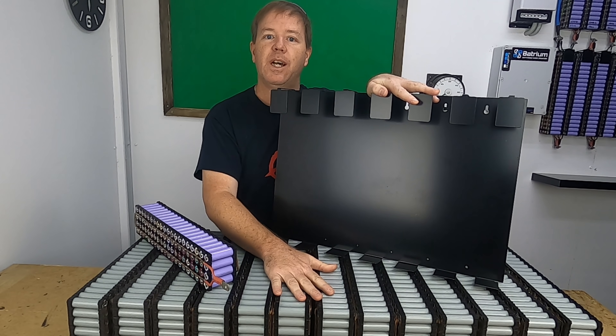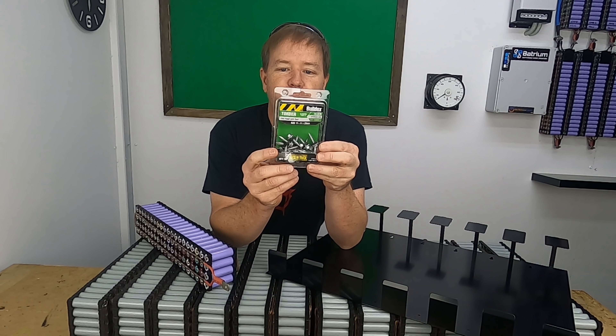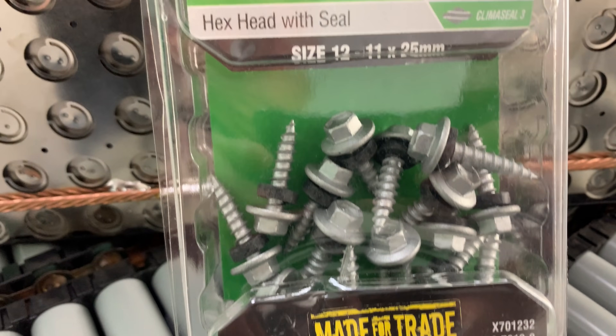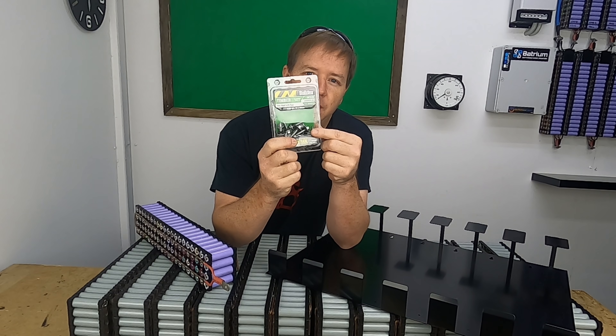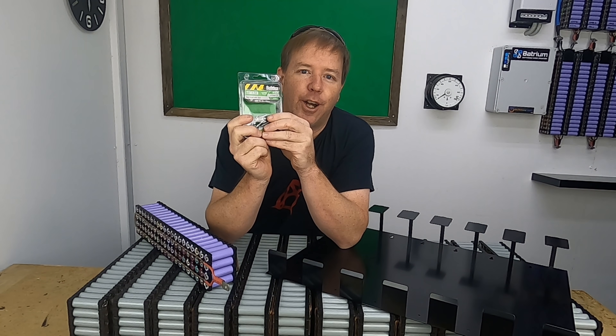This is two-millimeter steel and is more than up to the task of holding these cells. To fix it to the wall I've got some fairly heavy-duty screws — size 12 by 25 millimeter with a nice coarse thread — and they've got a little insulator ring on there as well so it doesn't damage the arm or powder coat.